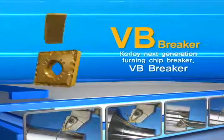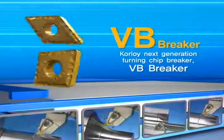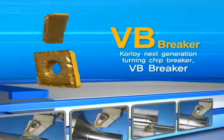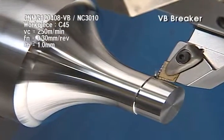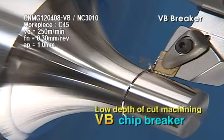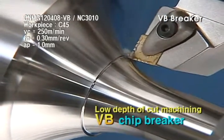Accuracy and security. Corloy Next Generation Turning Chip Breaker — VB Chip Breaker for copying. VB is a copying chip breaker designed to have a wide range of chip control and good chip evacuation at low depth of cut machining.